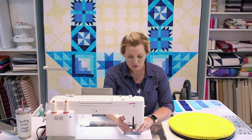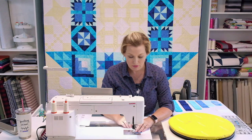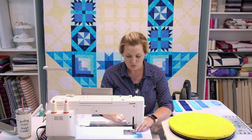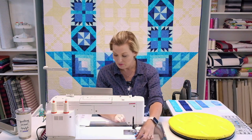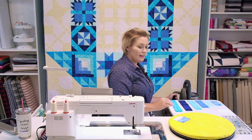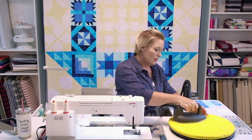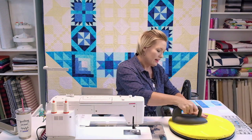I'm using a quarter-inch seam allowance on this. I've got my machine all set up and I'm sticking with a light-colored Aurifil thread for my Island Batiks because it blends in really nicely. The first piece I'm starting with is my smaller piece of rain, and for this one I'm always pressing outward — so I'll give it a good press and then press it out.